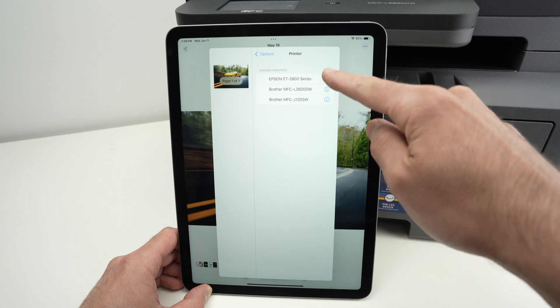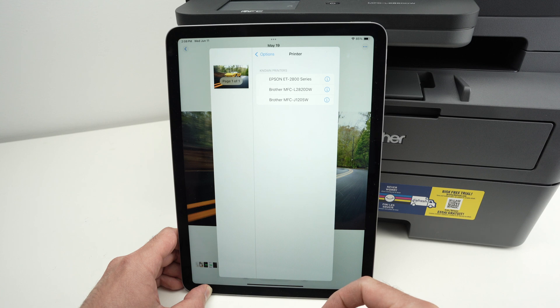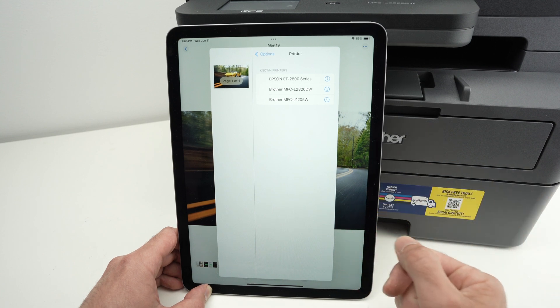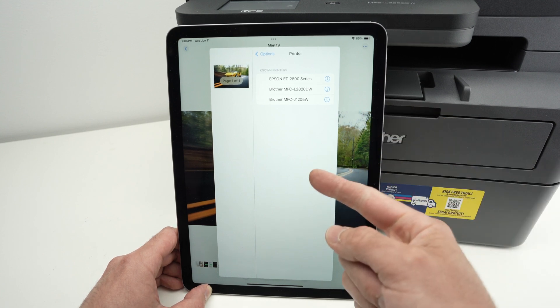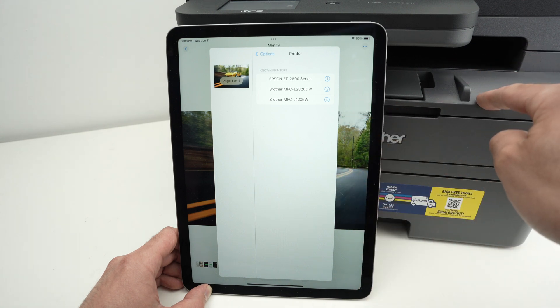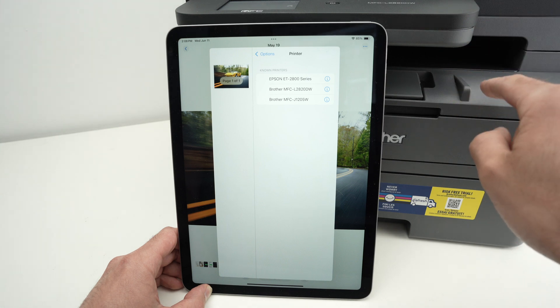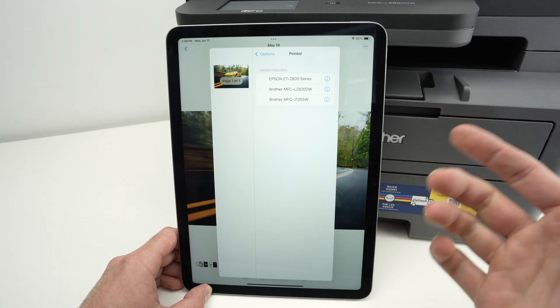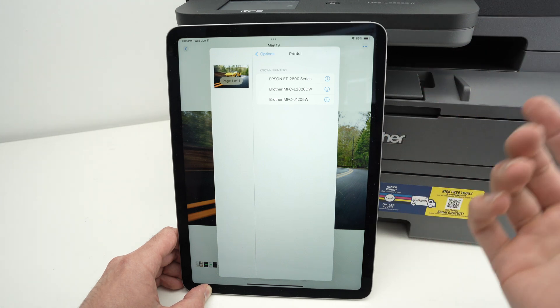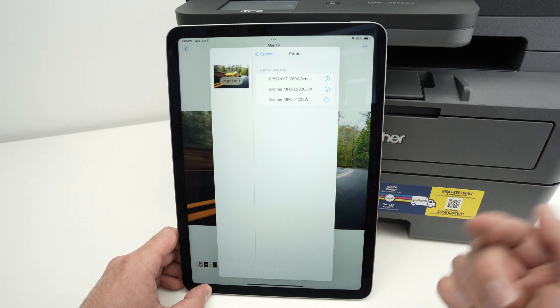If you do not see your printer in the list, or no printers show up at all, what you need to do — and this happened to me in the past — is restart your iPad. Turn it off and back on again, and do the same with your printer. There's a good chance the problem is simply a bug, and restarting both devices will rule that out.